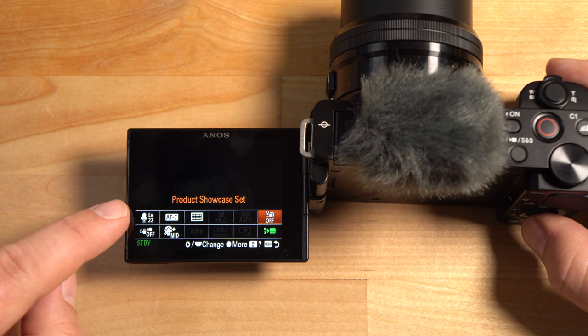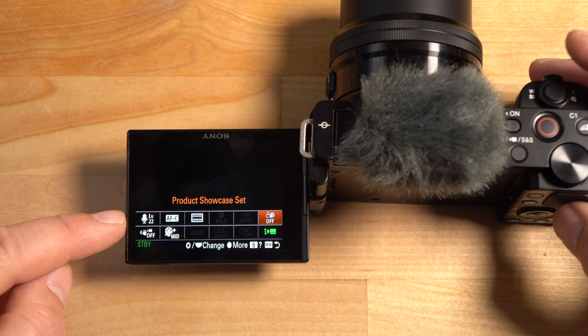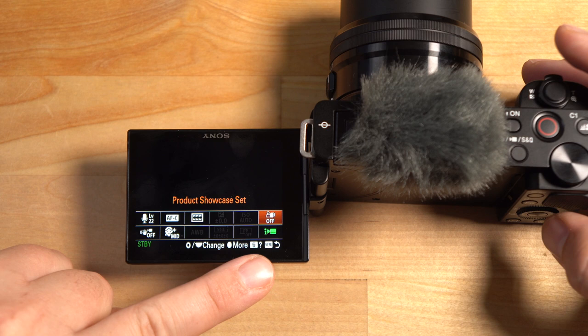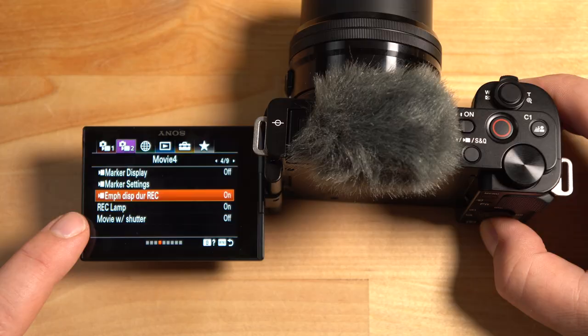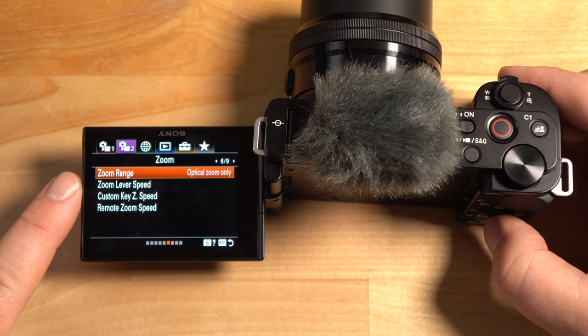Another option is Product Showcase. This allows the camera to focus on something close to the camera when you hold it up — great when reviewing products like lenses. The camera will automatically focus on whatever you hold up. There's actually a dedicated button for it — the garbage can button — so you can just hit that to enable and disable it. The record lamp option lets you turn off the front tally light if you don't want people to know you're recording. You can also change the zoom range to Clear Image Zoom, which I recommend for video.